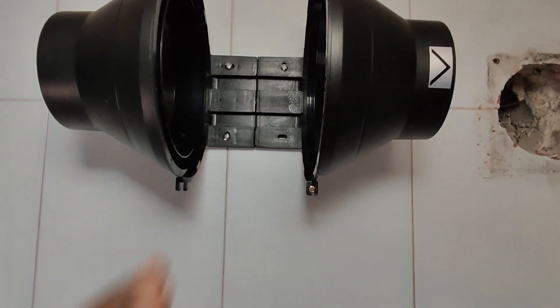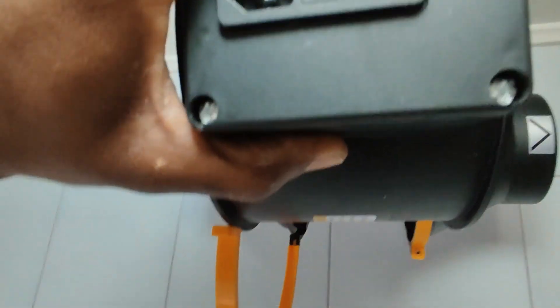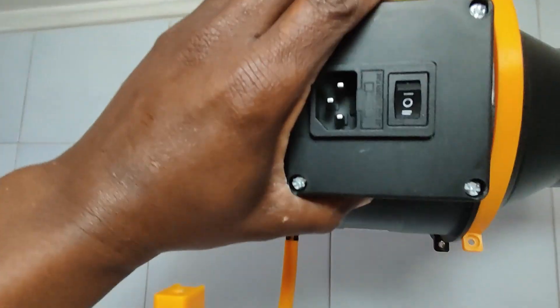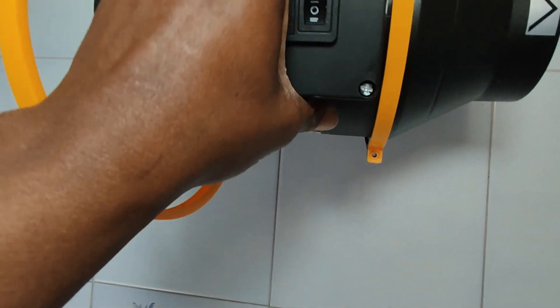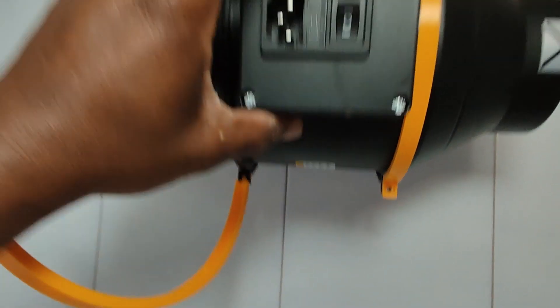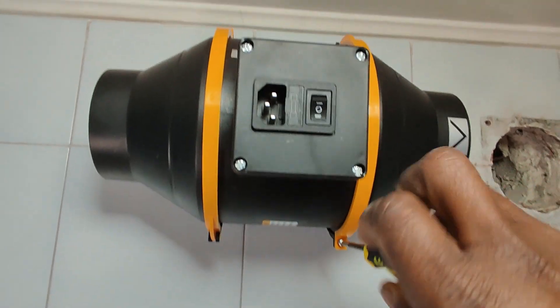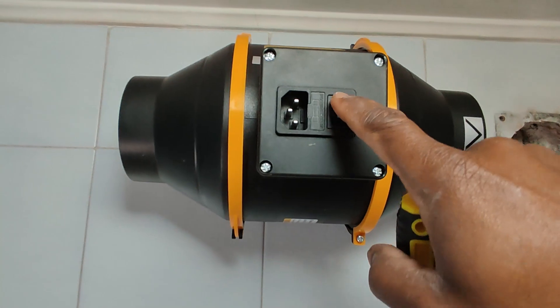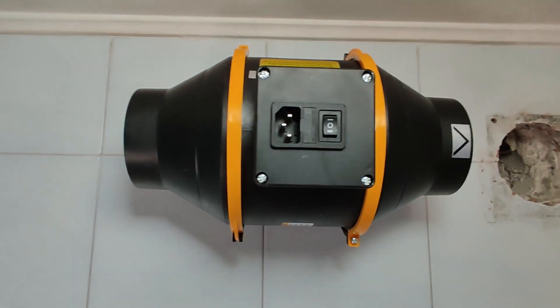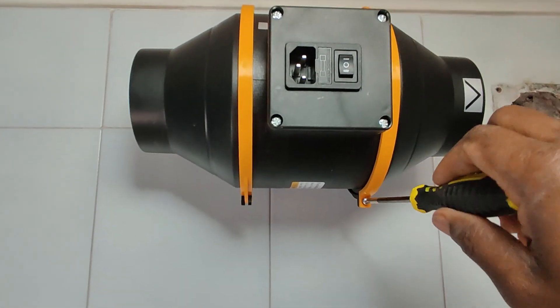Let me go in and slot the machine in like this - I'm holding my phone and holding the unit at the same time. Just slot it in. Let me leave it this way so I can step back. Now that we have the position we want, with the outlet facing outward not downward, just screw and lock it.